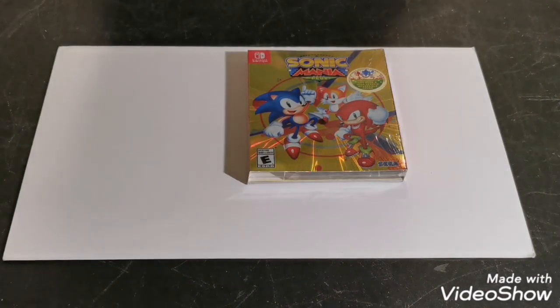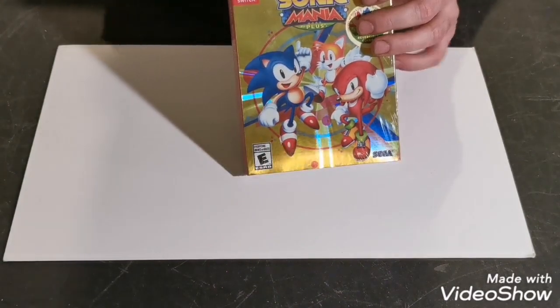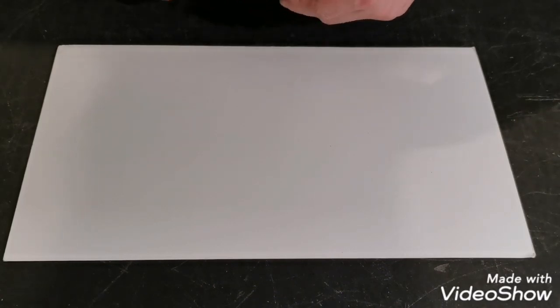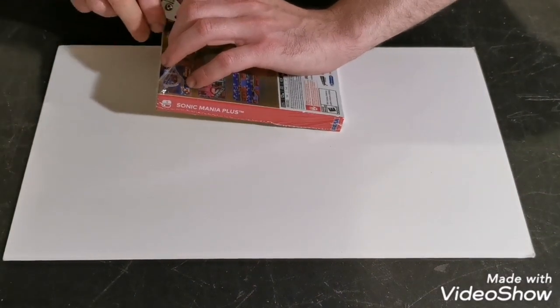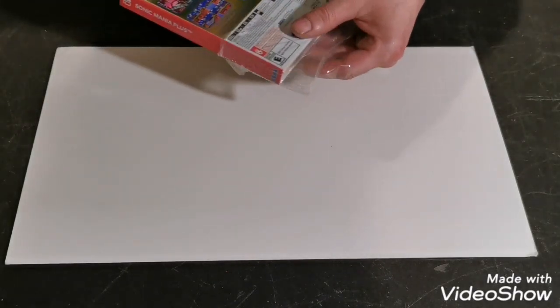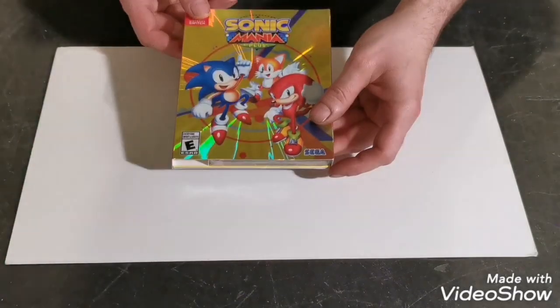So here it is. I'm going to cut it open — you should do this carefully. I'm going to take this plastic off carefully. I don't want to damage it. There we go. Out of the plastic.